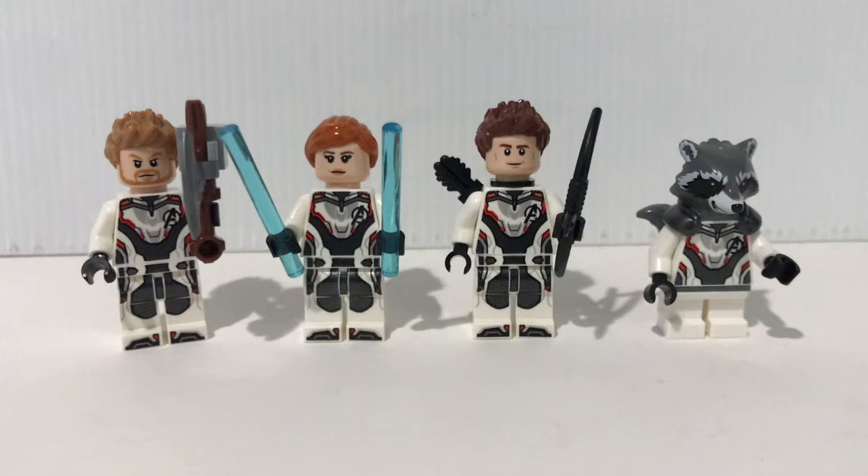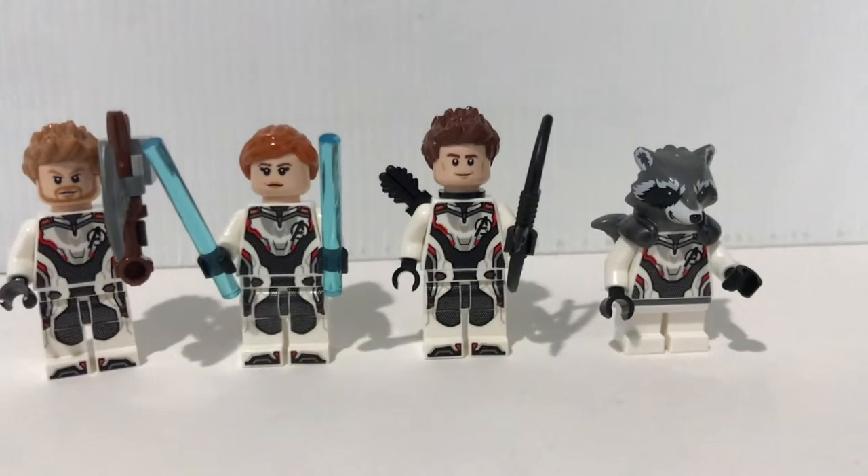Here are the four Avengers members included in this set. On the left you got Thor, Black Widow, Hawkeye, and then Rocket. The torso and legs for Thor, Black Widow, and Hawkeye are identical to other Avengers members in other sets. Rocket also has the same torso, but you do get a new Rocket head here.